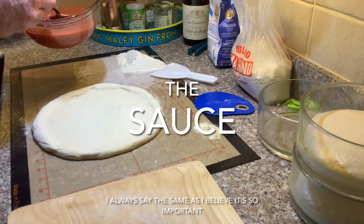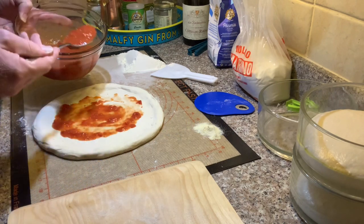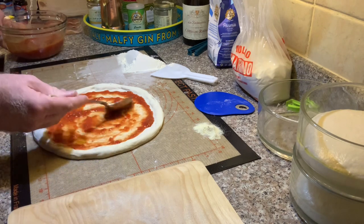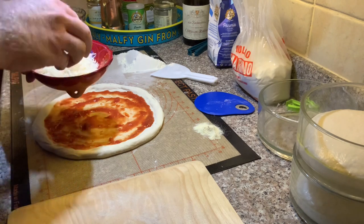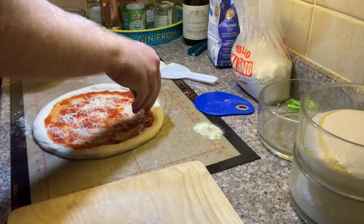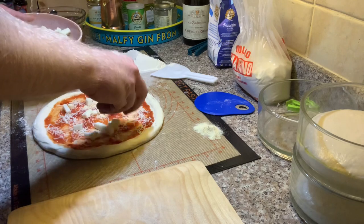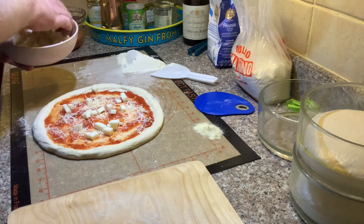On comes the sauce — always the same. For months now I've only ever used the Mutti cherry tomatoes with sea salt in it from Campisi. Hand blend it, and then it's ready to go. No herbs, no garlic, no cooking — goes straight in. There's some freshly grated parmigiano and oregano. Then I'm putting on a block of dried mozzarella which I've cut up into about a centimetre cubed squares.